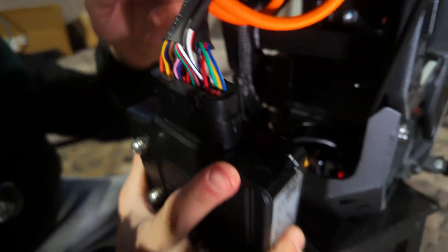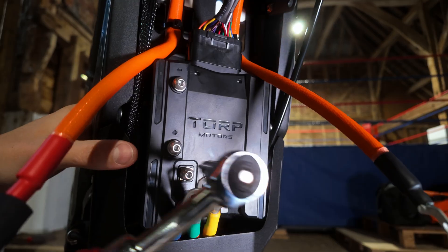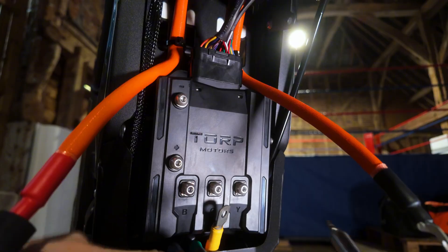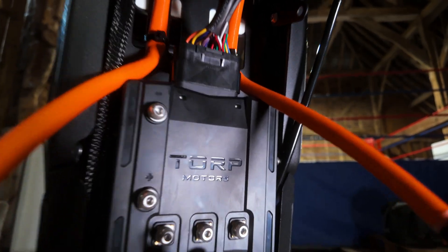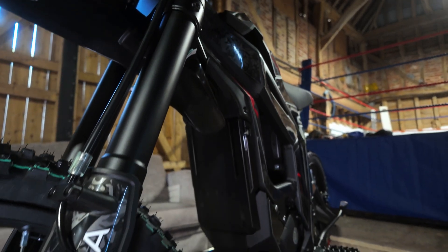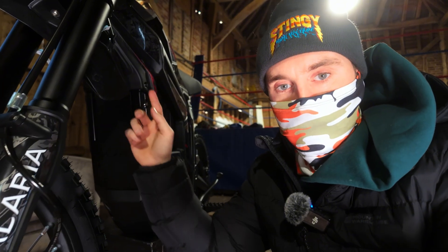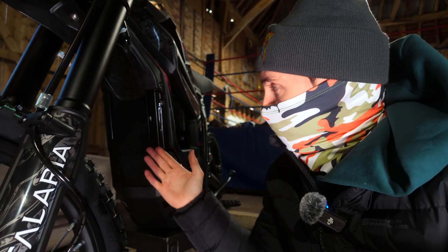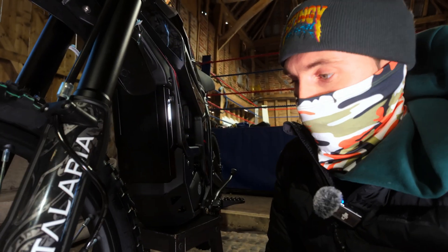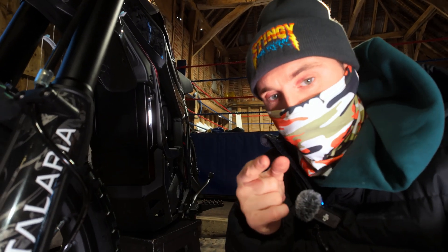Now it's time to screw the controller in place and then connect the wires up. We want to connect the phase wires at the bottom and the positive and negative — they are labelled. You've got blue, green, and yellow, and they go to the corresponding B, G, and Y. Once you've connected all your phase wires up, all you've got to do is put the cover on and then put the horn cover back on. I've got it all completed — it looks absolutely amazing, so clean and sleek. Without further ado, I'm going to install the app, calibrate it, set it up, and then we'll take it out for a ride.